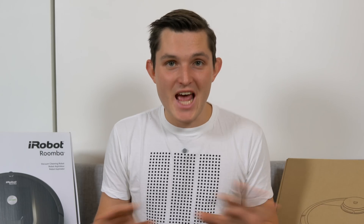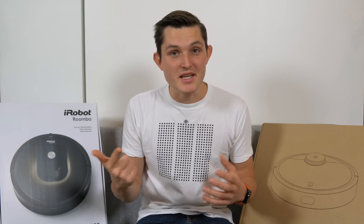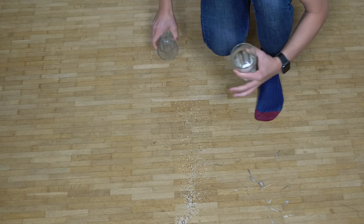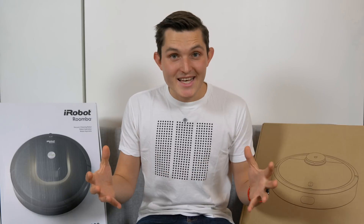Let's put them to a real-life test, because that's where all the data and app features are forgotten and you actually just want your floor cleaned. We're going to assess cleaning quality and efficiency. I've recreated some extreme conditions: I've dropped some porridge oats, some quinoa granules, and some dried leaves that I crumbled myself. Let's get them going.